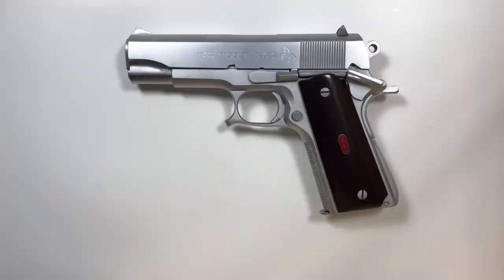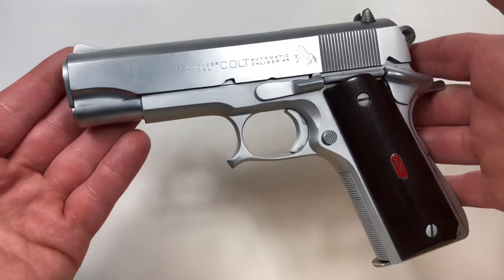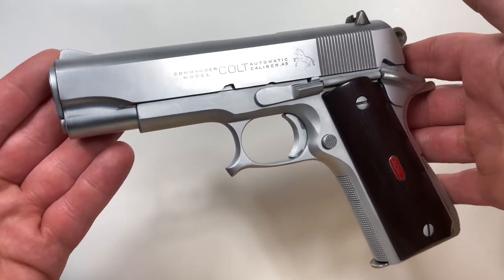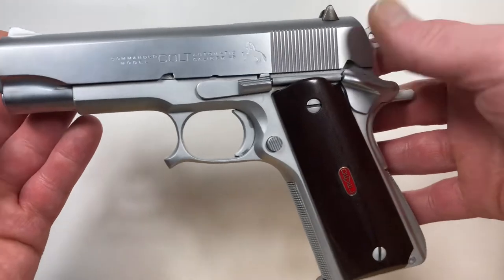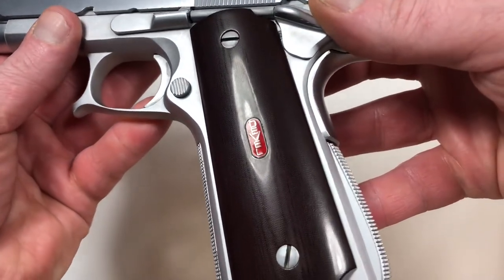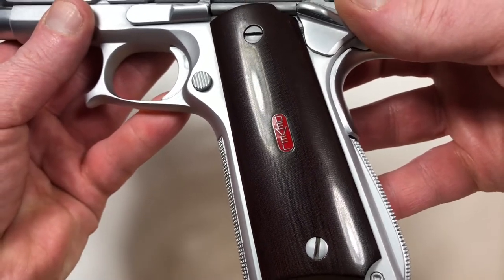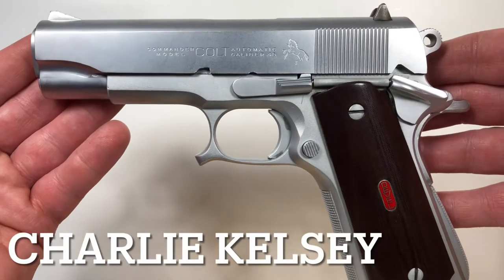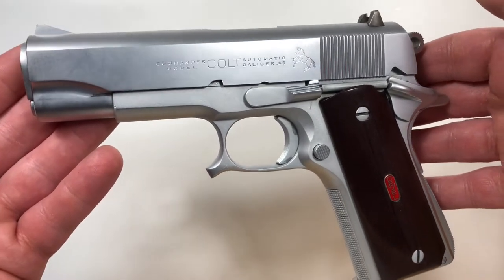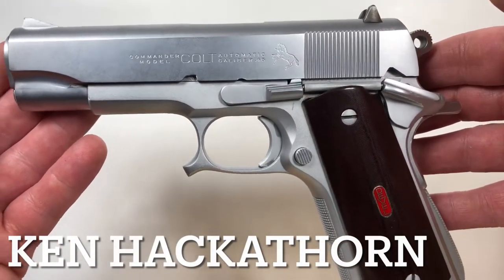Hello people. Today we're going to talk about this Devel handgun. This is beautiful. It's a Colt Commander manufactured in the 1950s and then customized by a company called Devel Corporation that started in the mid to late 1970s. A gentleman by the name of Charlie Kelsey, with the help of now famous firearms instructor Ken Hackathorn, started this company called Devel.